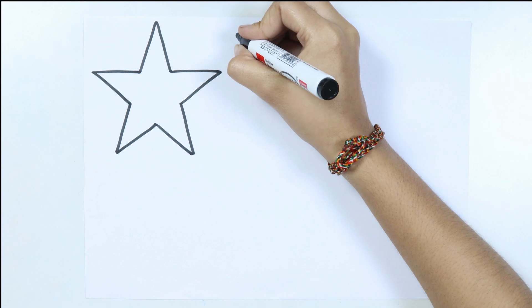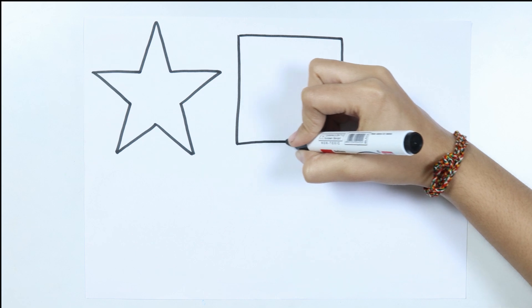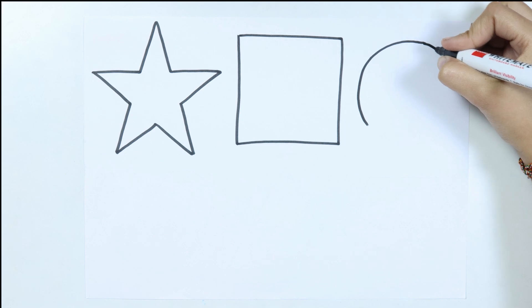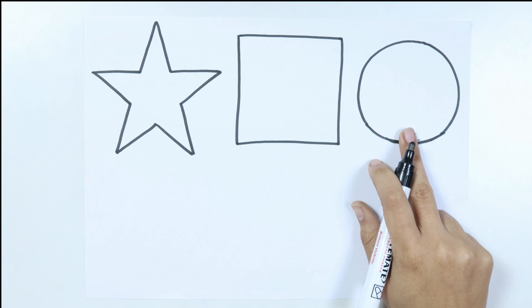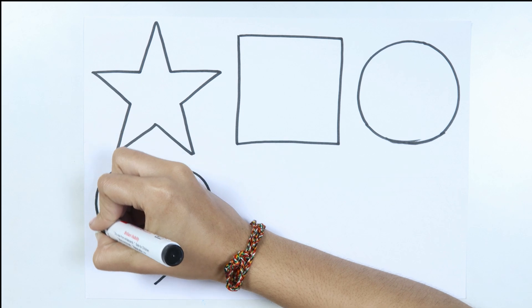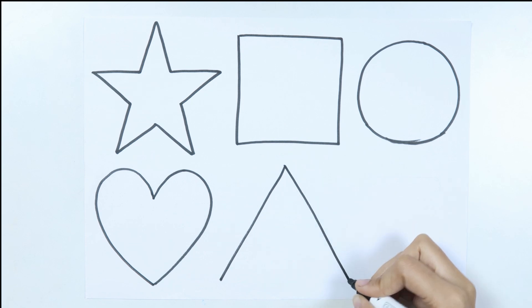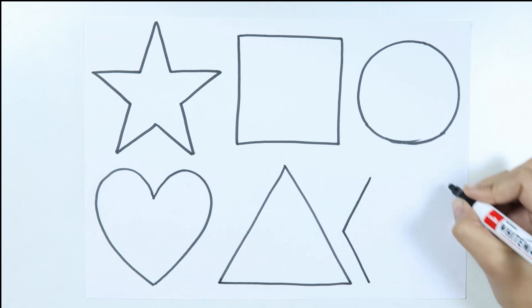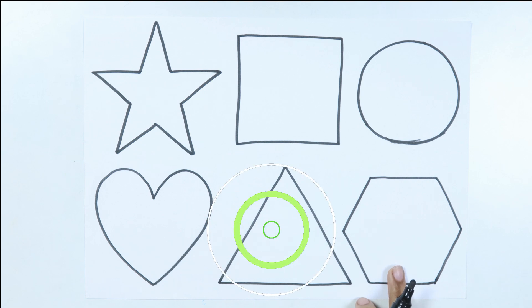Star. Twinkle twinkle little star, like a diamond in the sky. How I wonder what you are. Hexagon.